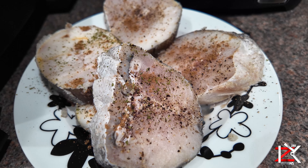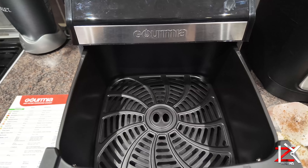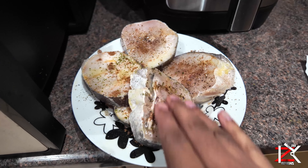I'm going to show you what settings to use on an air fryer to cook raw sliced up hake fish. Rub in some seasoning and olive oil on both sides.